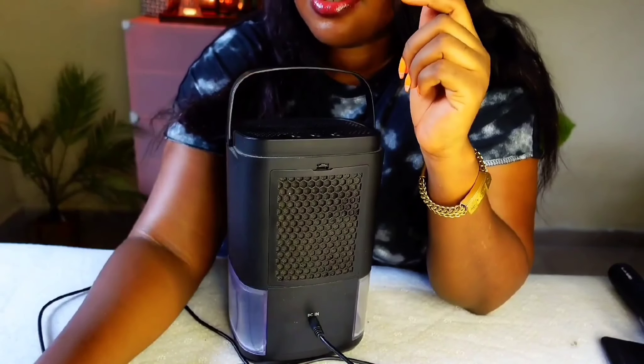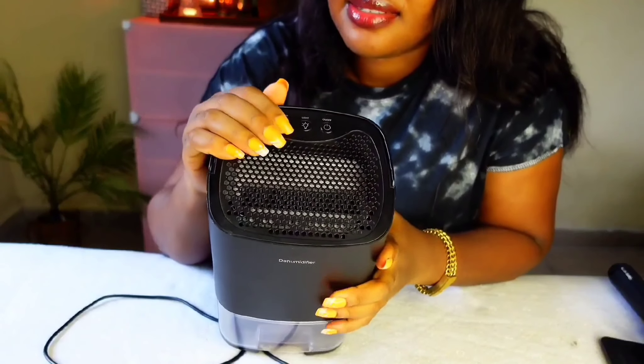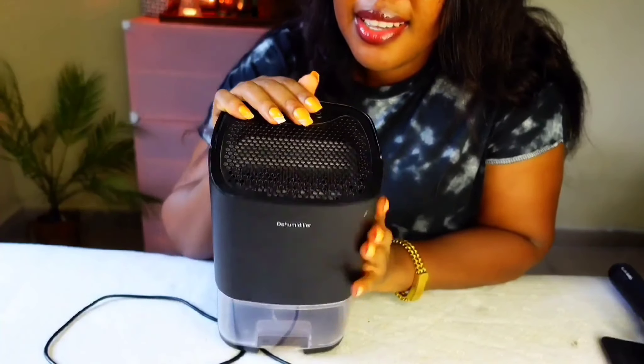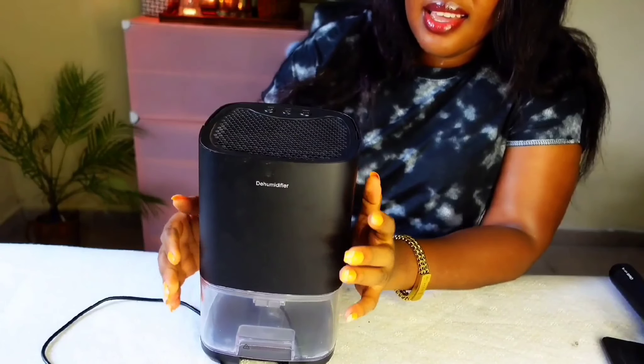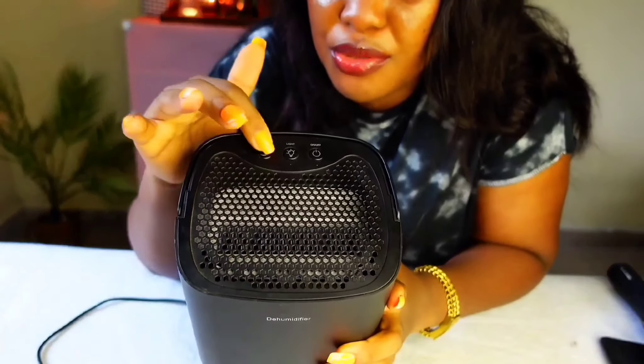When it is plugged in it shows a green light. Plug it in, press the power button, and it comes on — you can hear the little humming sound. The sleep button is for when you want to reduce the sound. Listen to the difference: sound without the sleep button, then sound with the sleep button.